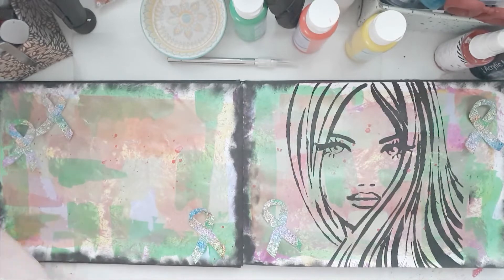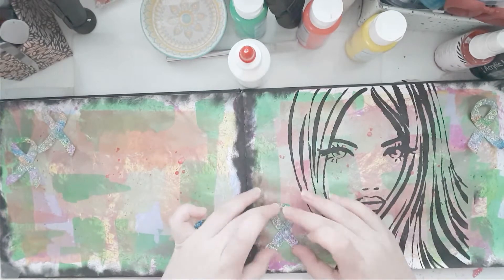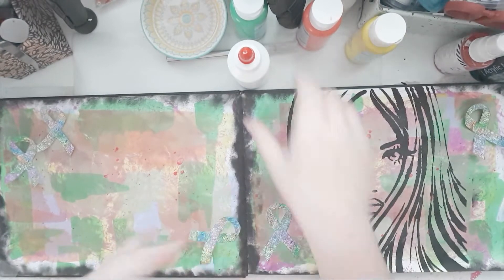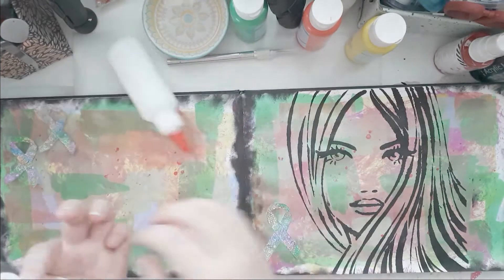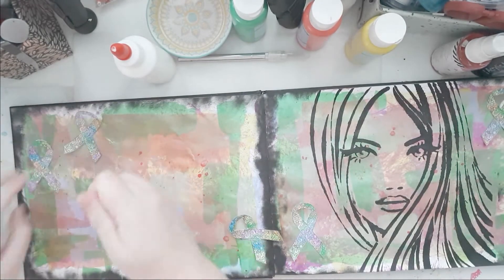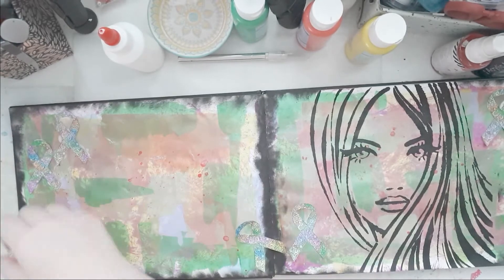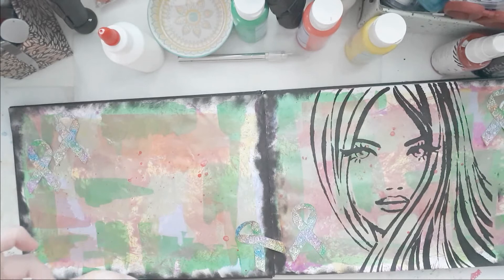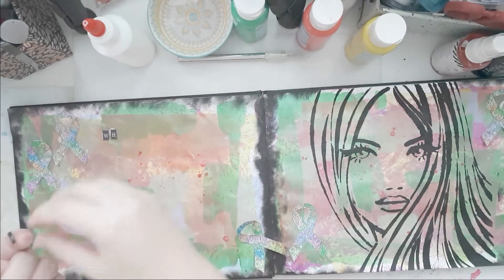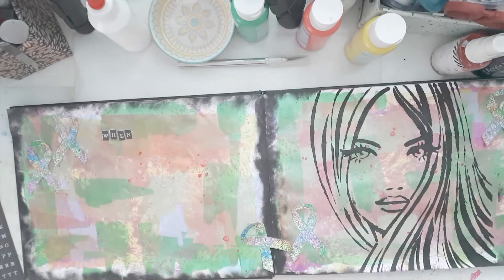I trimmed them all out. I do adhere my ribbons next to this beautiful girl and two in the upper corner on the left side. I just love how that looks. And then I'm going to do a long title. If you know Ed Sheeran's song 'Supermarket Flowers,' there's a phrase where he says: 'When God took you home, he said hallelujah, you're home. When God took you back, he said hallelujah, you're home.' So that's what I'm going to do.